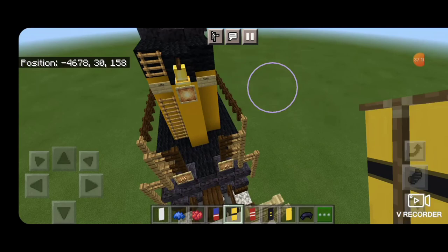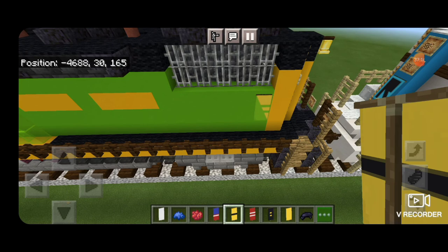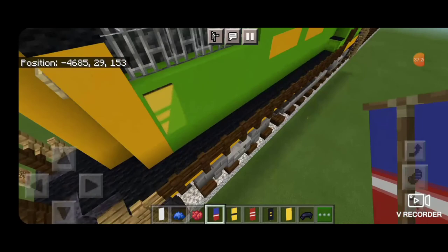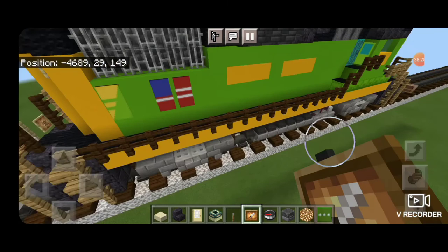Same thing on the back — put one in this item frame and turn it sideways. Then on this side, one block in front of this banner, put the stripe one and the one with blue because there's an American flag back here. Then put it on the other side — skip one forward from this banner, this one, and then the stripes.